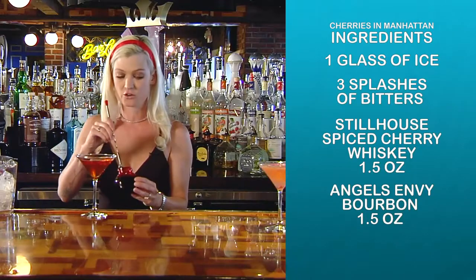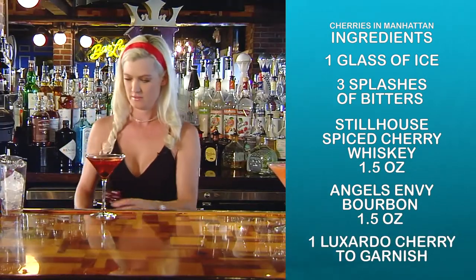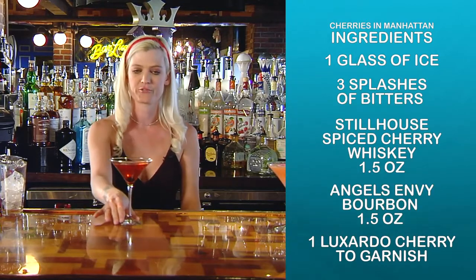The garnish is going to be a Luxardo cherry. You want to get a little bit of the juice in there as well. It is the perfect Manhattan.